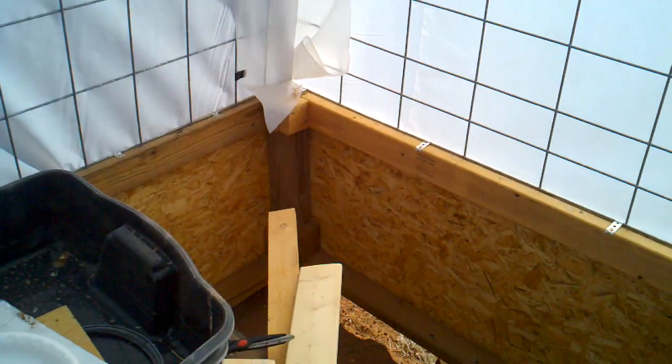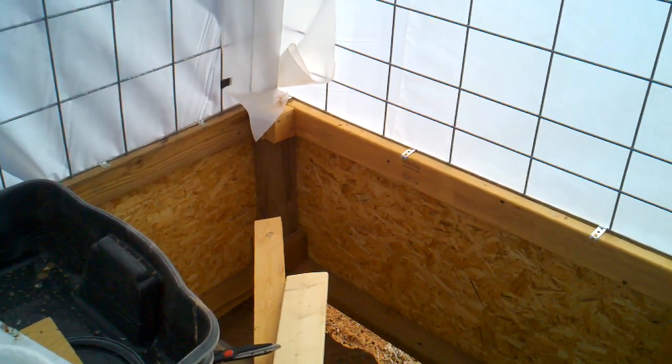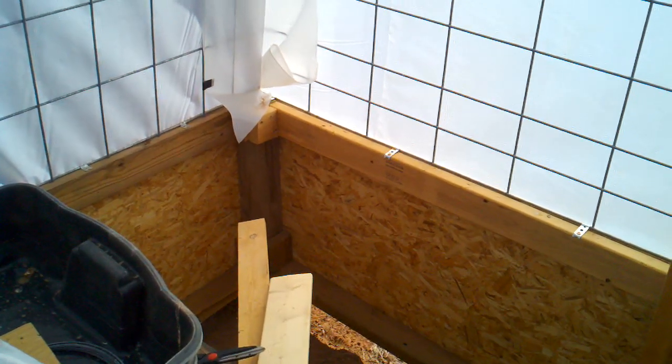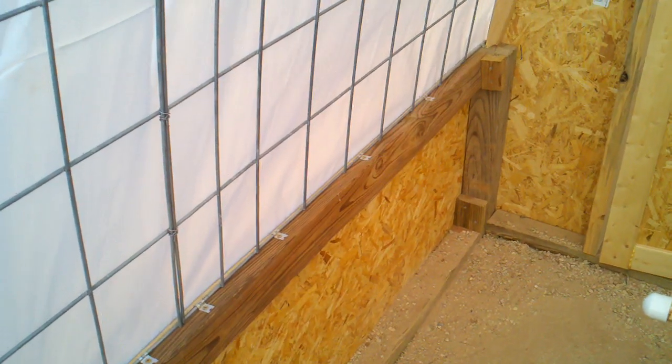In the corners I have four-by-four posts that are buried two feet deep and extend above the ground two feet. Just used standard construction and three-eighths fascia board at the bottom to get the structure up two feet.